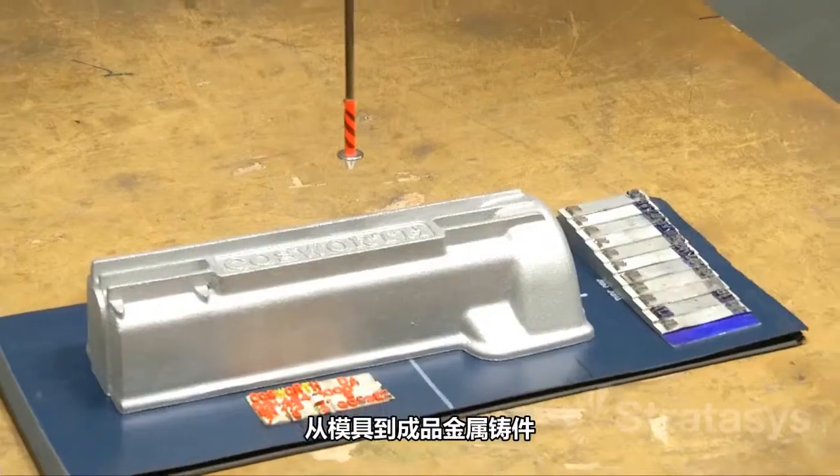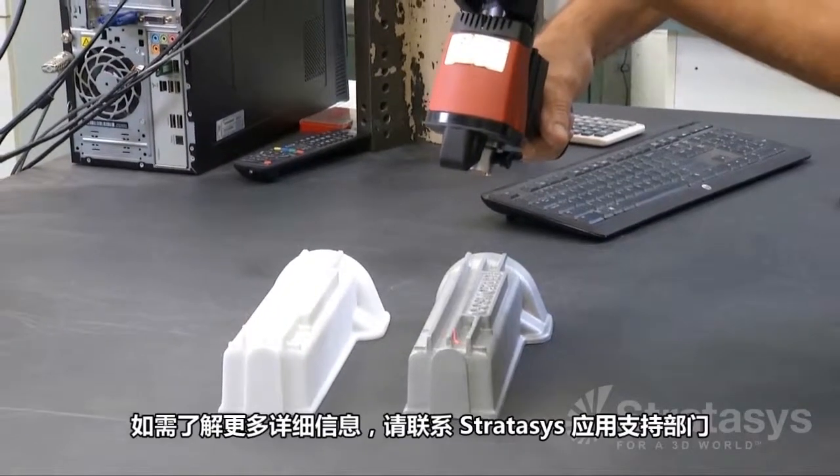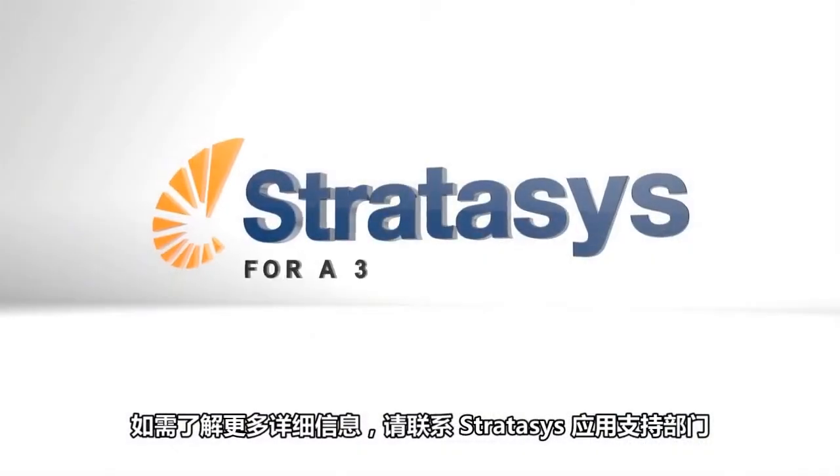From pattern to finished metal casting, FDM makes the process fast, efficient, and flexible. For further information, contact Stratasys application support.